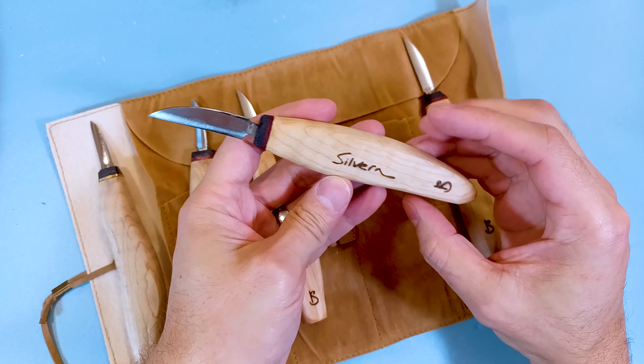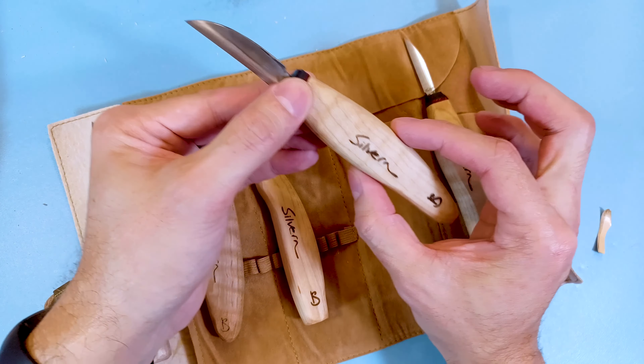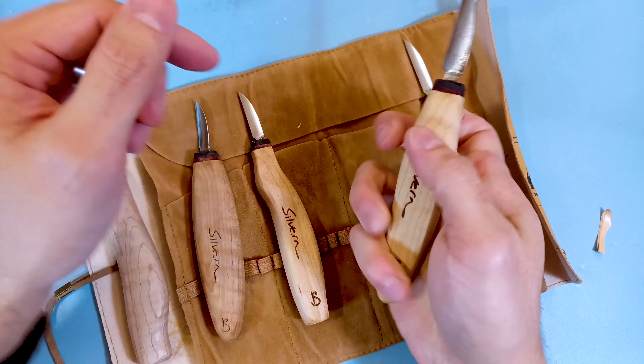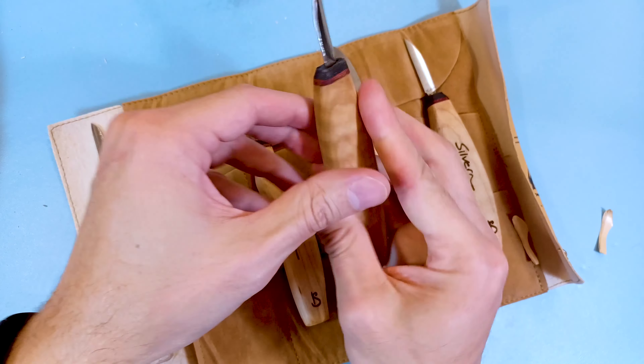My personal favorite, which is just what I'm used to and fits my hand nicely, is the oval grip. It's slightly more rounded on top and has a nice tapered edge on the bottom, but it fits your hand pretty nicely. And then he has just a regular oval handle for those of us with larger hands — it fits the hands really nicely.